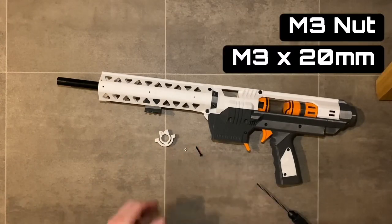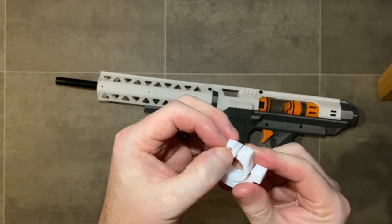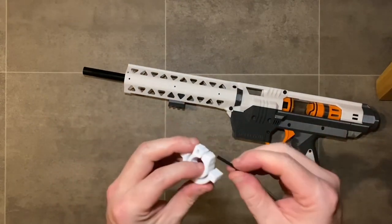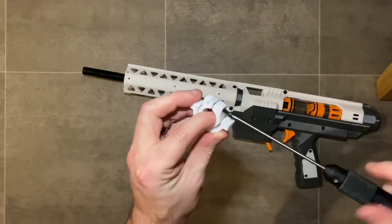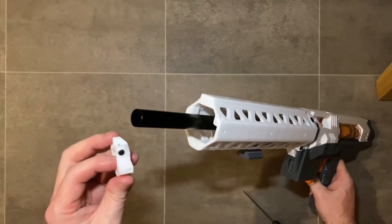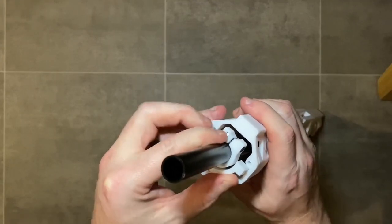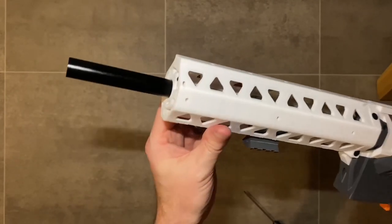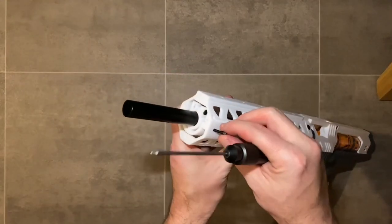Next, install the barrel clamp with an M3 nut and an M3 by 20 millimeter screw. Put the M3 nut into the slot and screw the M3 by 20 millimeter screw through to allow you to clamp the barrel when it's in the right location. Pre-thread the screw in, then slide the clamp down the barrel and slot it into the available place at the end of the shroud, aligned to the end of the shroud. Secure the barrel clamp in position with two M3 by 12 millimeter screws, one from each side.